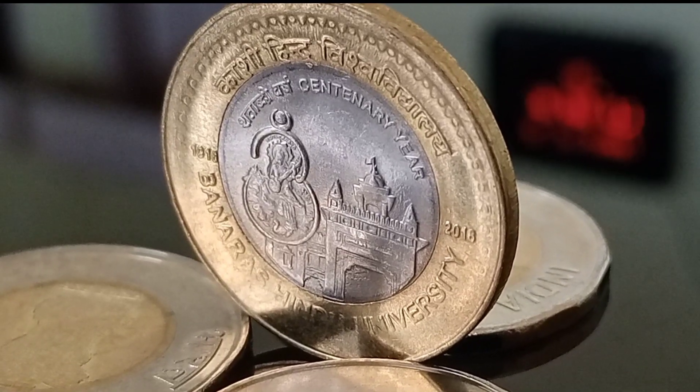BHU was established by the Indian scholar Pandit Madan Mohan Malviya. These coins were released on 12th May 2016 by our honorable President Sri Pranav Mukherjee, along with UP Governor Sri Ram Nayak, at a function held at Swatantra Bhavan in BHU. Now let's talk about the special characteristics of the coin.